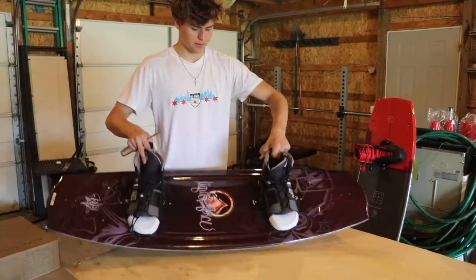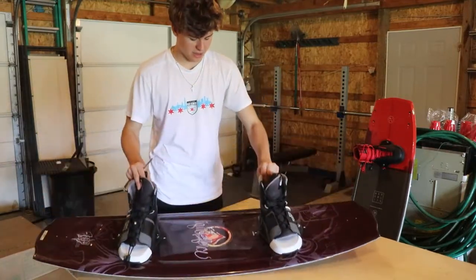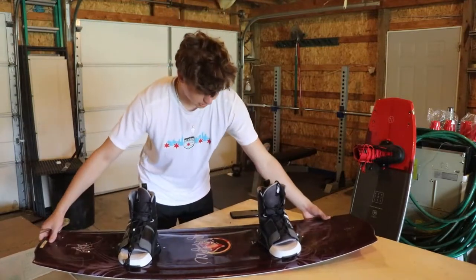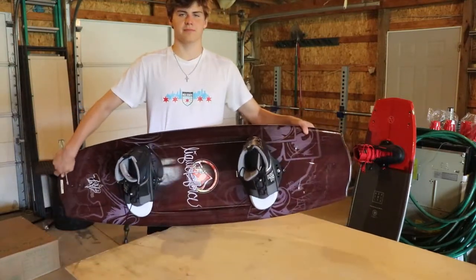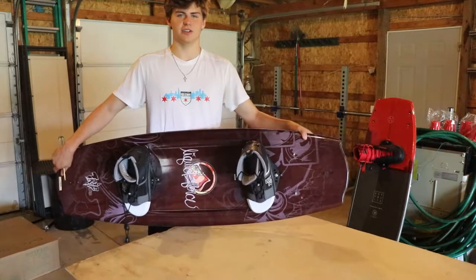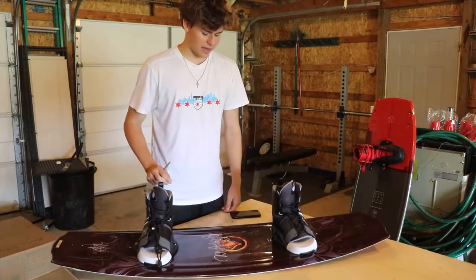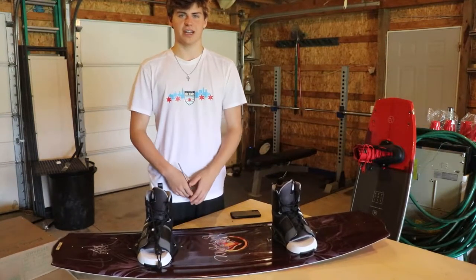I have now set up the board with both bindings on. We've got them a little bit out but for the most part forward, and they're in the middle stance — not too wide and not too narrow. So yeah, this board's ready to go and Max can ride it.